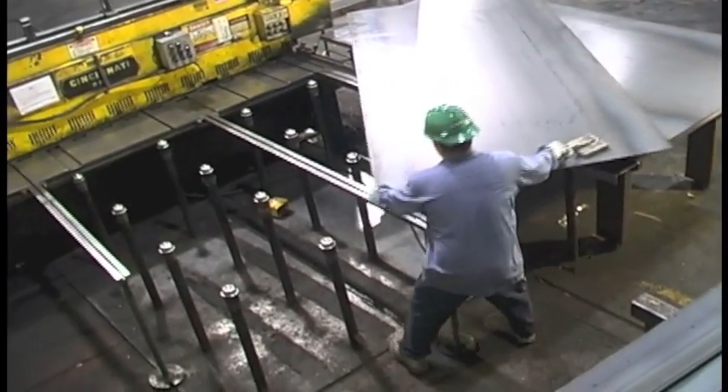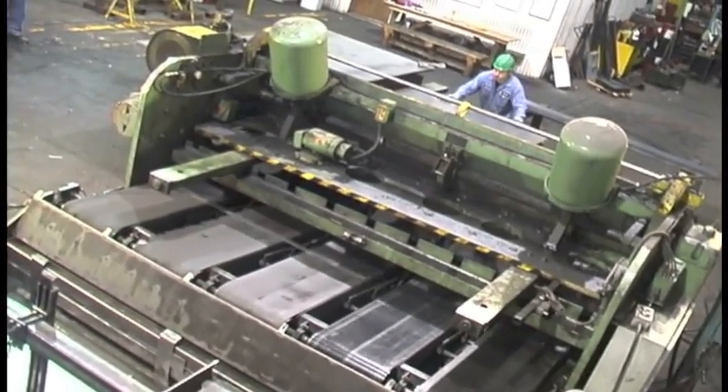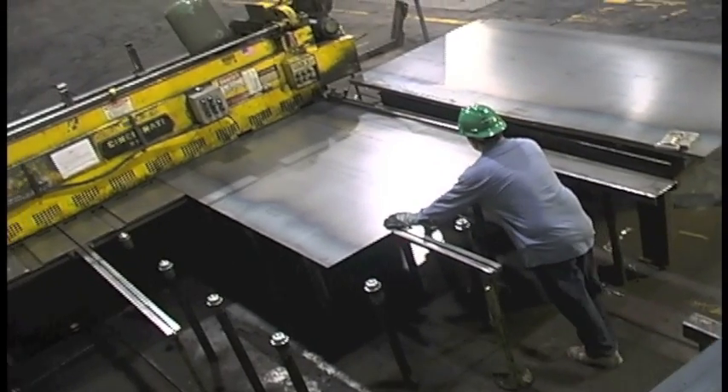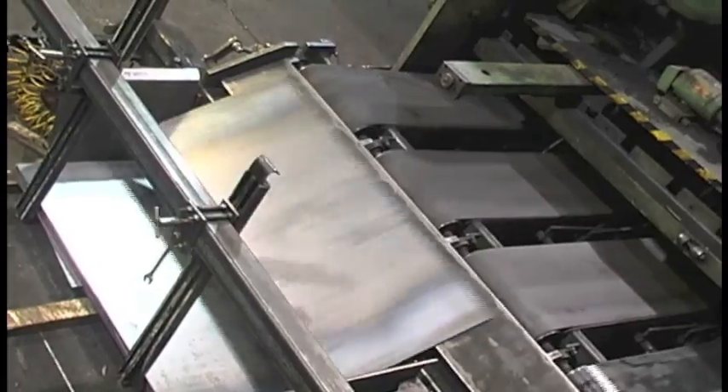All shears are designed for high-speed efficiency with roller tables and conveyor stackers. Along with the conveyor stacker, we use the support arm to help maintain consistent accuracy in the shearing process.